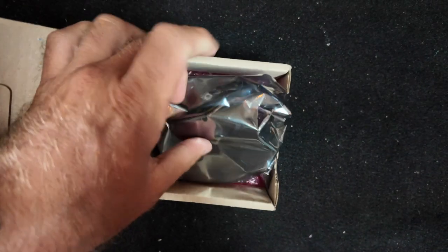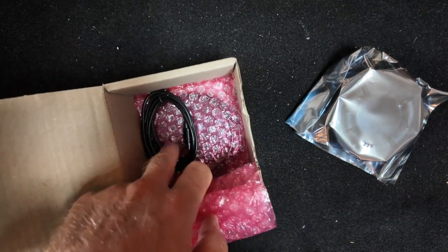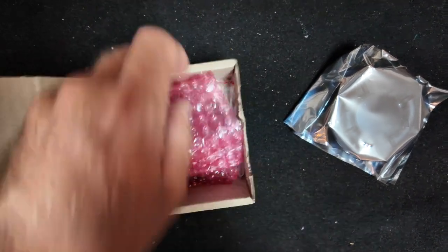So you're gonna get your Flight Lab Launch Pad — it comes in a little bag. You've got your wireless charger, you have the cable, and then you have a spare O-ring for it.